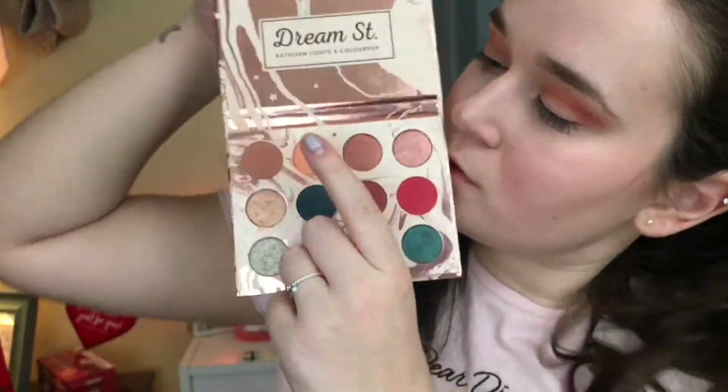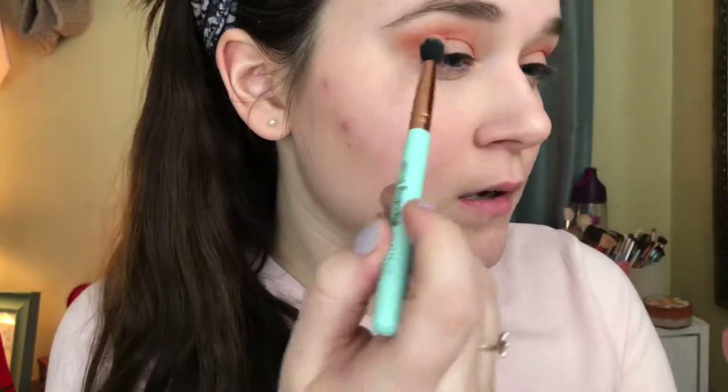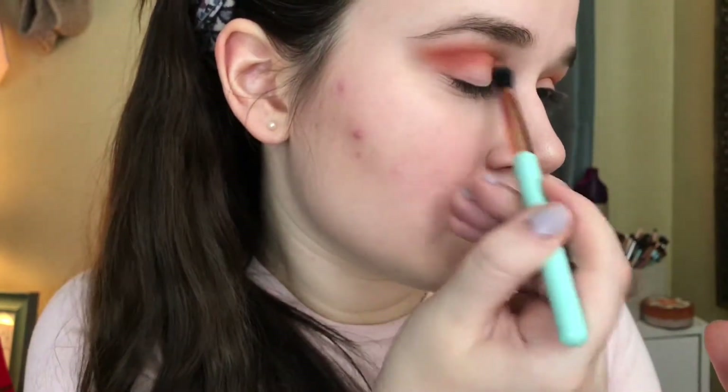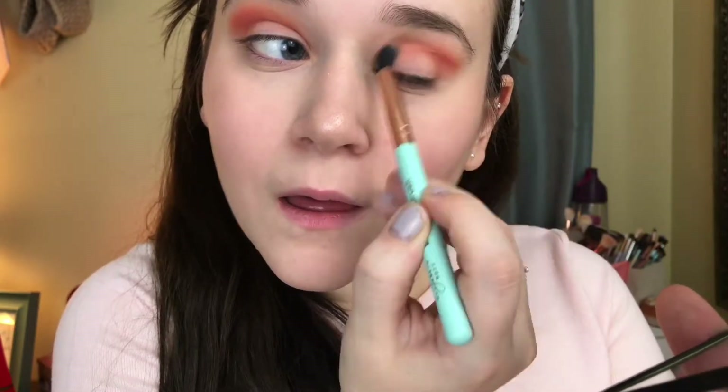I'm going back in with the shade Magical, just going to be using it to blend out any harsh edges and to add some color. Applying it just like I did the first time, in circular motions back and forth in the crease, and taking it up a little bit higher than the natural crease to blend out the color we added.